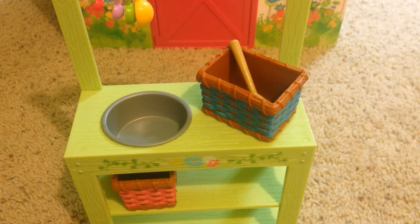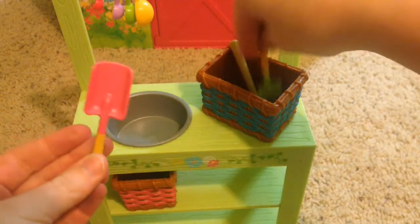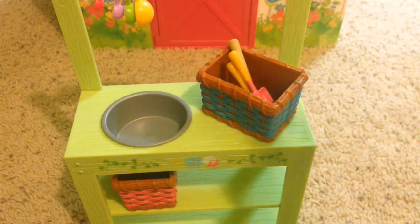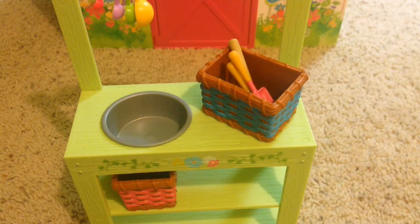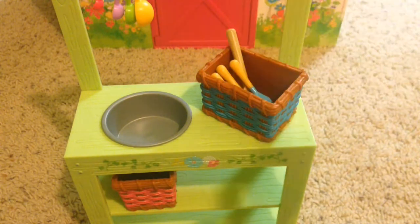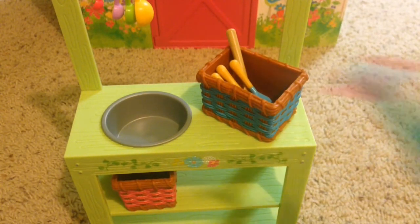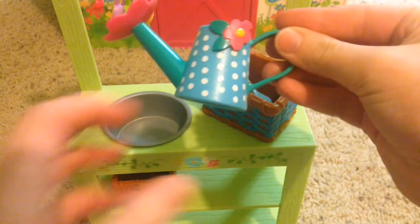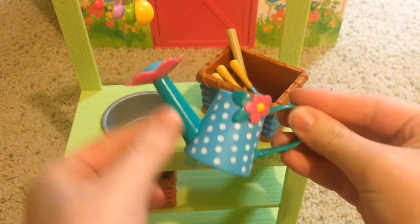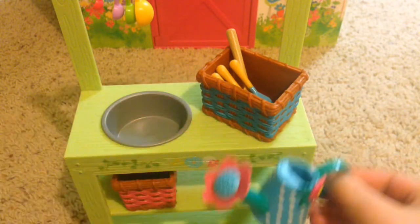Next we have a shovel and a spade — I don't remember which is which — and then according to the description, this one is a rake. And then we have this really cute watering can. It's blue and then this part is kind of a turquoise color, and then this is a flower.